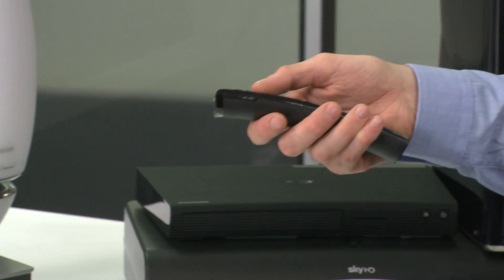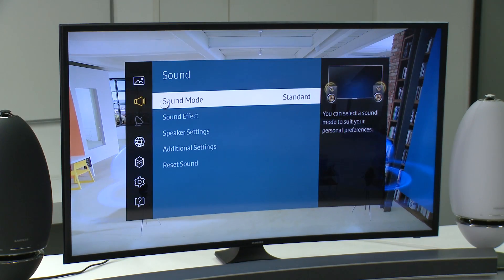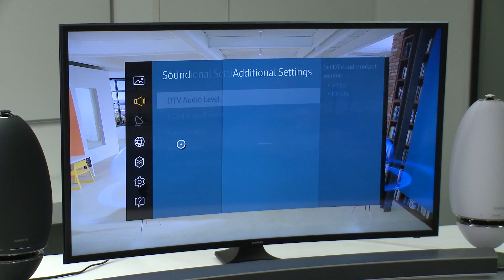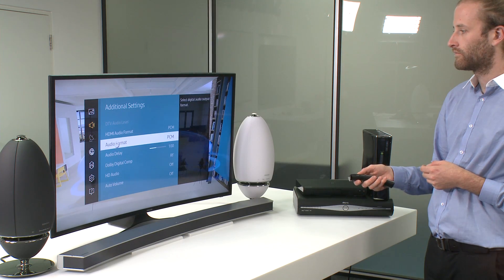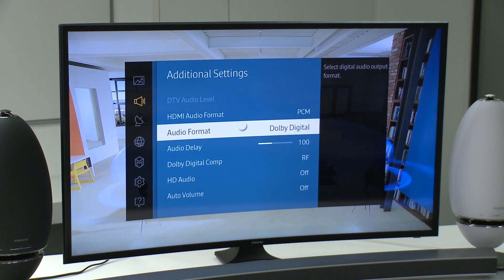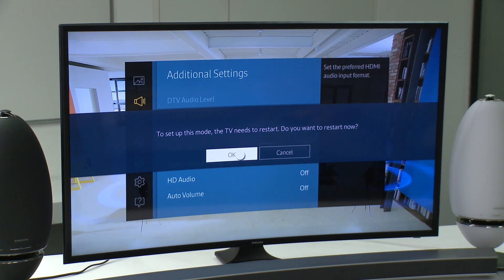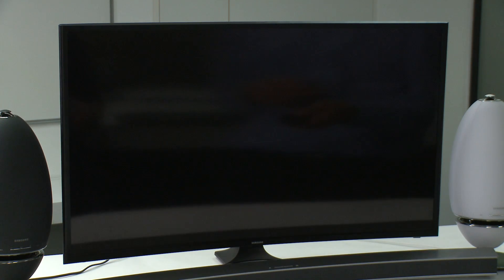Go into your TV's menu option and select Sound, then Additional Settings. Use the Audio Format drop-down menu and make sure that the Dolby Digital option is selected. Now enter the HDMI Audio Format drop-down menu and change it from PCM to Bitstream. Press OK. Your TV will now restart.